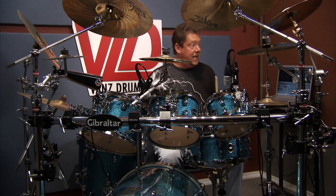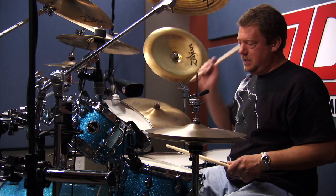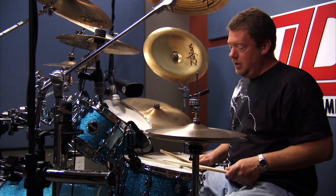So basically, your left hand is staying on the snare drum, and you're just going from your tom to your tom, splash, splash. So here it is again, really slow.